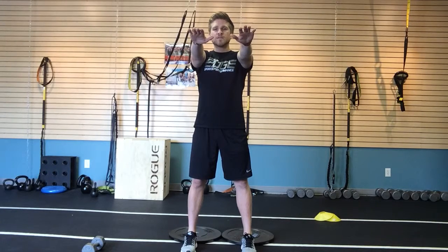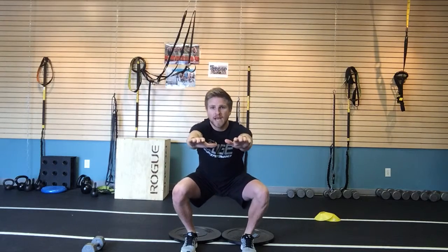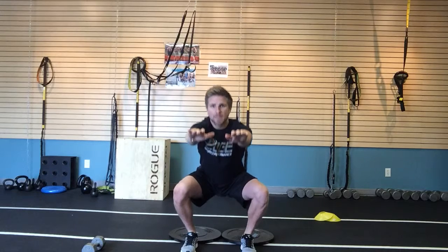I set my hands out in front. I'm going to break at the knees, sit back to the heels, keeping my chest tall when I squat, separating my knees when I go down. I break at the knees, separate the knees, keep the chest up nice and tall, drop my hips, knees out, chest up, sit back all the way down, and then I push to a stand, keeping my chest tall the whole time.